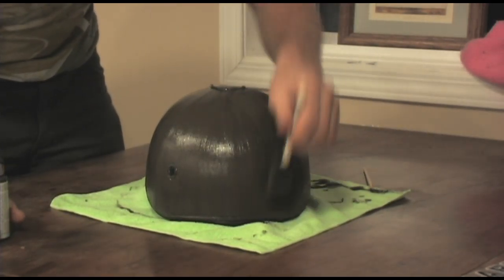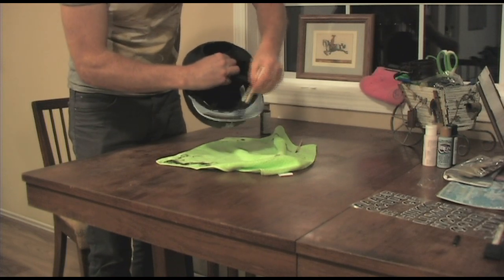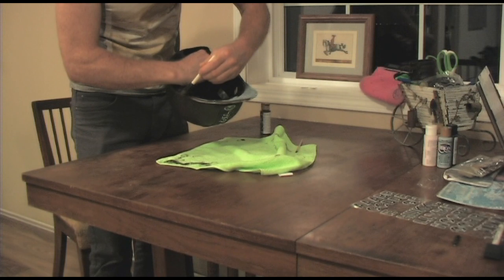I basically just keep applying coats of paint to the helmet until it's achieved the desired color. I also paint the underside of the brim in the exact same manner as I painted the top of the helmet.